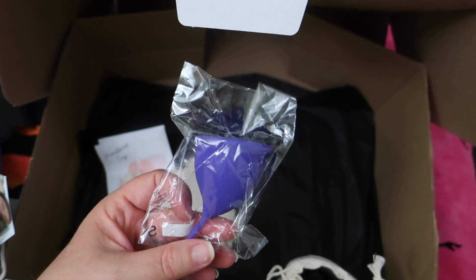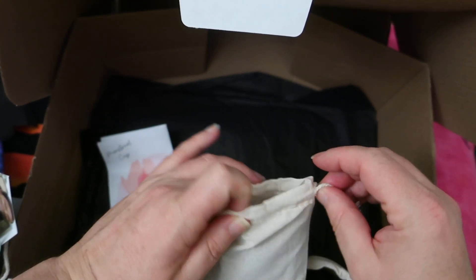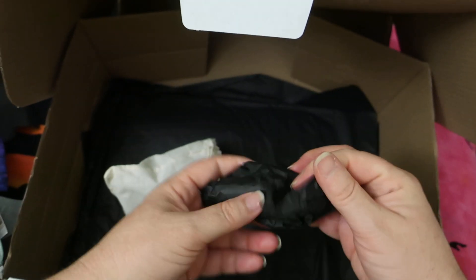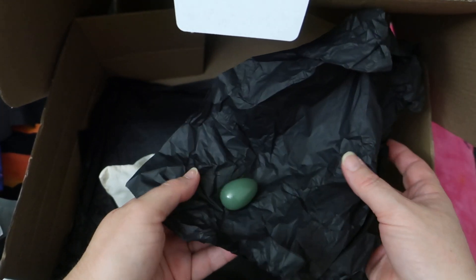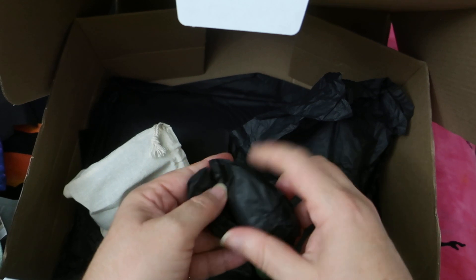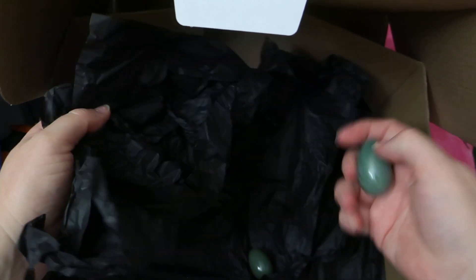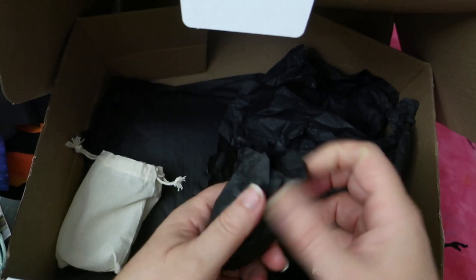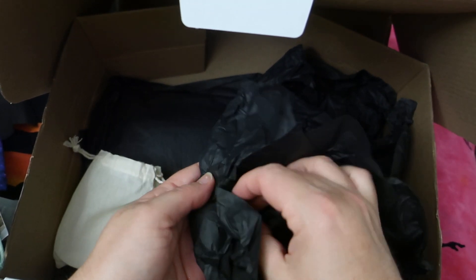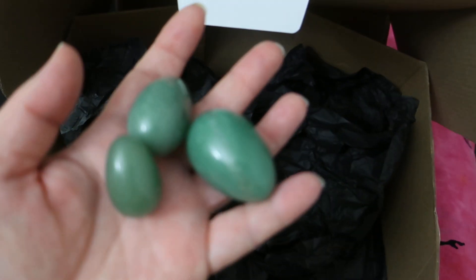I'll maybe try to link the video I did about them. So I ordered her another one in the same shape — this is the shape of that one. And then we have one, two, and three of these jade yoni balls.